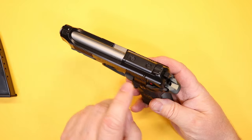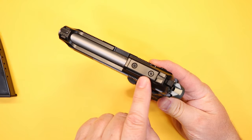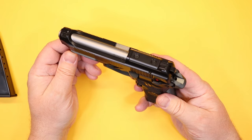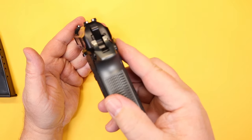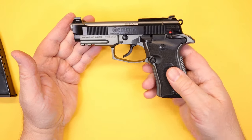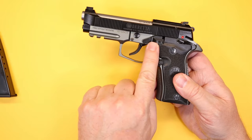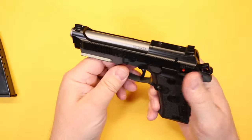The rear sight area has an optics plate, and Beretta has said several plates are available to match many popular optics footprints. It's a three-dot sight setup — very basic. There are good serrations front and back on the slide, plus an accessory rail, and a simple slide lock and release.